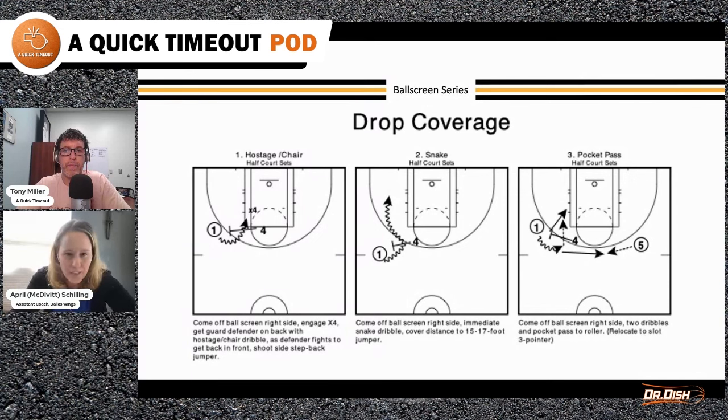In those schemes, the first one is drop coverage, and there are six different ways to attack it. The first one is the hostage or the chair. The four is coming over to set a ball screen for the one. The one hesitates with a hostage dribble, and then goes into a side-step back jumper.